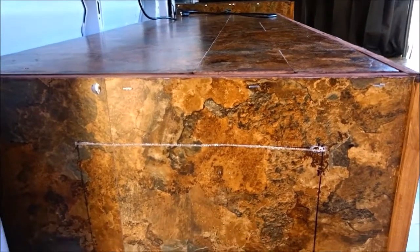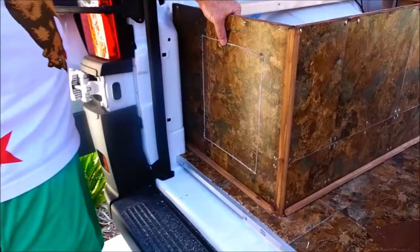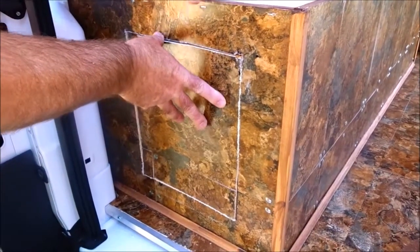All right, so we have our first cut across the top. We're going to continue the other three sides. Okay, so now we have all the cuts made and we're going to remove the board to continue on.